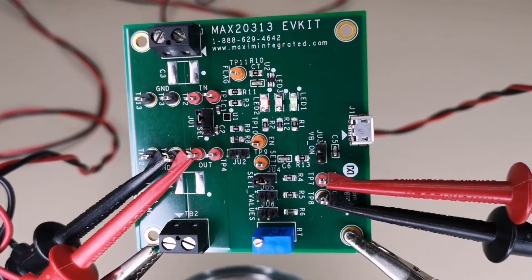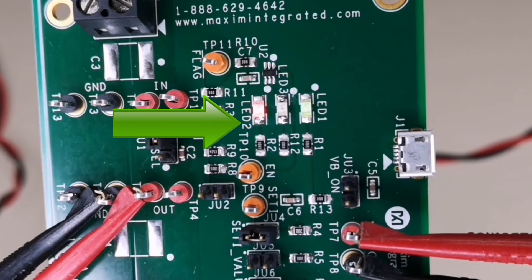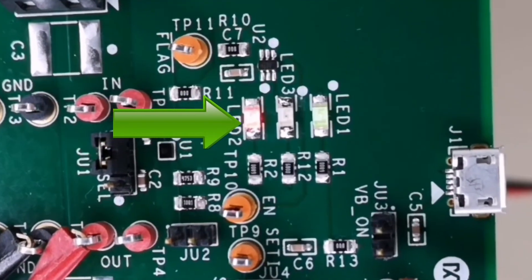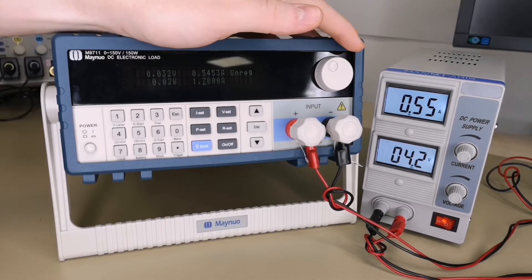The load current was increased to 2A and we can see the output current has dropped and the red LED has indicated that the fault flag has asserted. The MAX2313 will stay in our current limit state until the load current has dropped below 500mA.